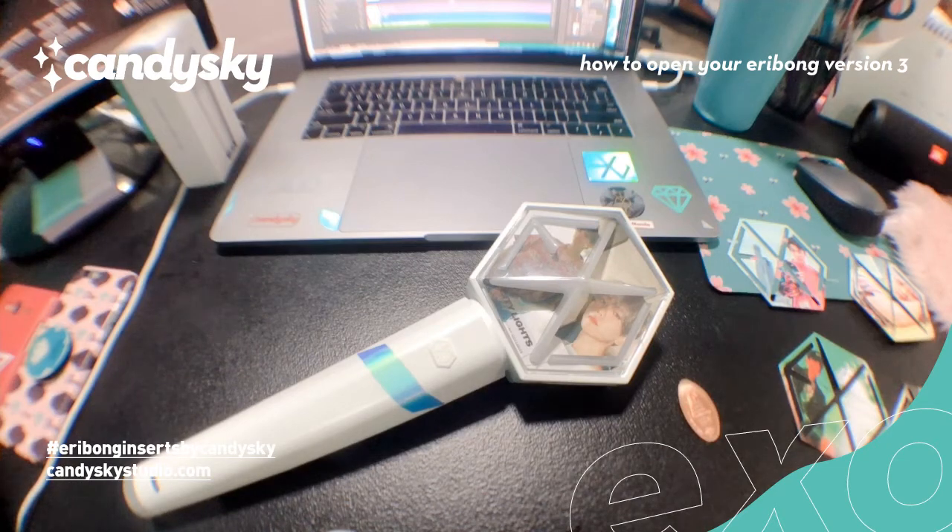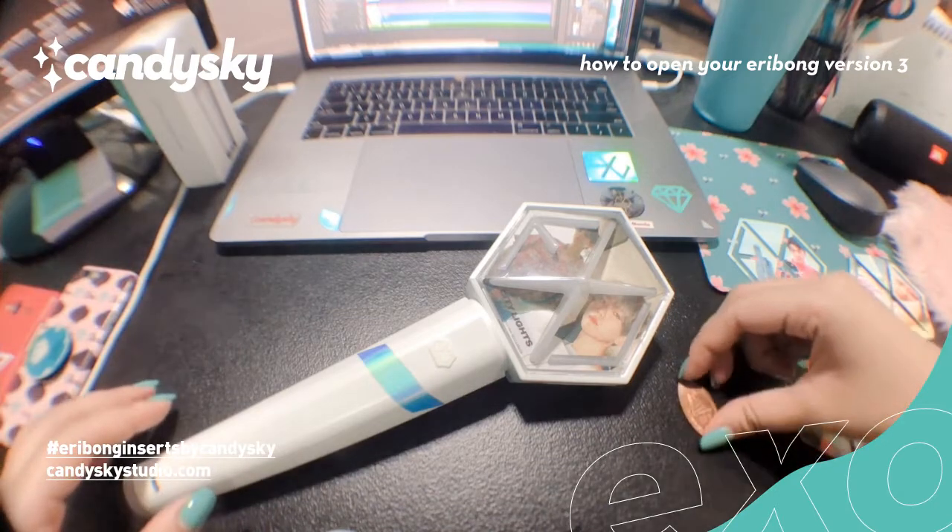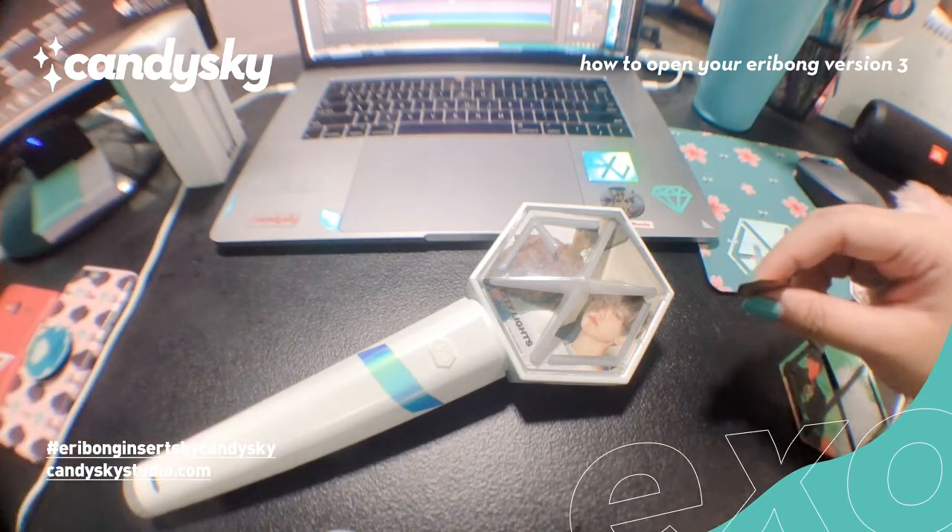Hi guys! I'm going to show you how I open my Eribong. So apart from your Eribong, you'll need a thin material.